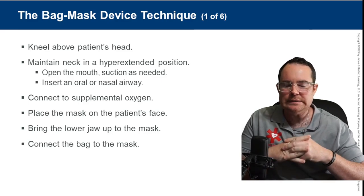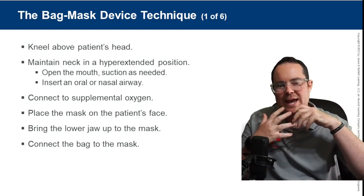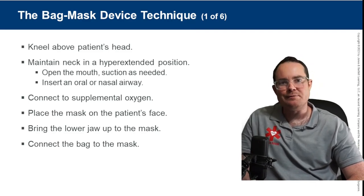The patient's mouth doesn't have to be open. Air is still going to get forced in around the nose and mouth — it's not a big deal.